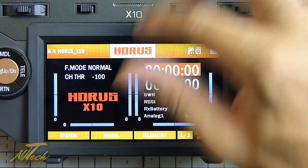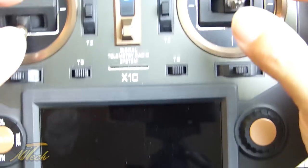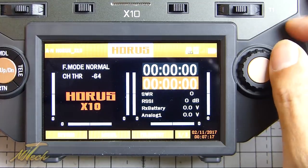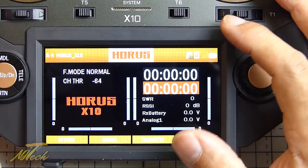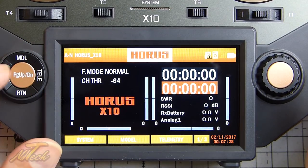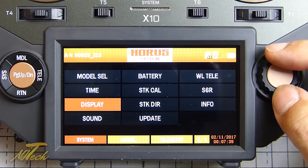I've got the brightness set to work on one of the dials, and I've also set it to timeout to save battery. You can tell it that when you're moving the sticks, don't turn the screen on - only turn it on if you press one of the keys. There's some intelligence there that's gone into battery conservation, which is really nice to see. You've got four categories here: model, telemetry, system, and return.